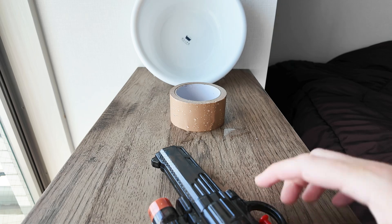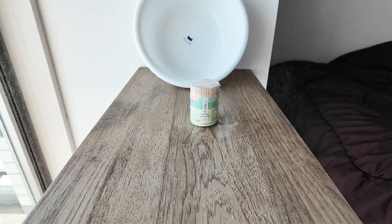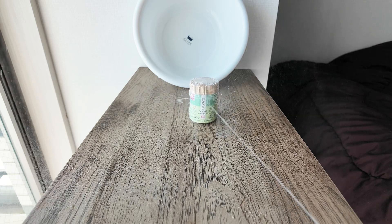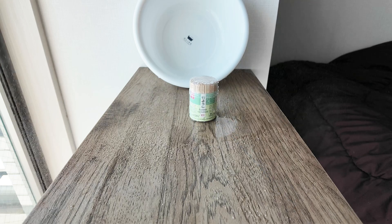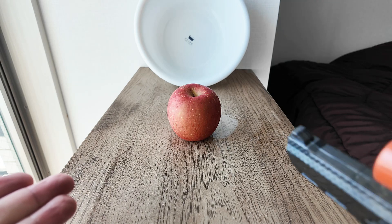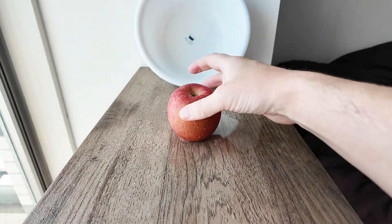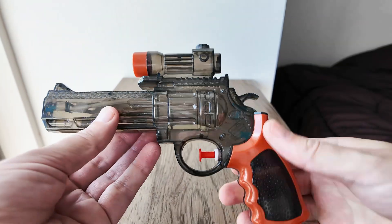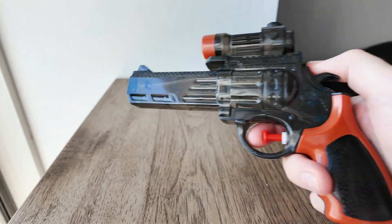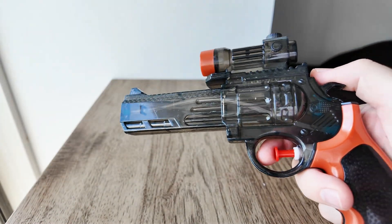No, it's met its match with the tape. How about a container of toothpicks? It can slowly move the toothpicks. How about this apple? No. So in conclusion on power: it can move light objects like a container of toothpicks or a small plastic dinosaur, but when it comes to larger objects like an apple or a roll of tape, it doesn't have the power to move those.